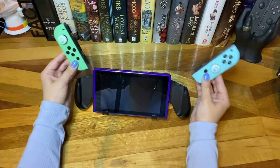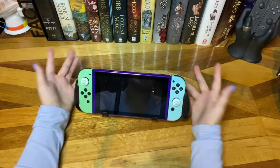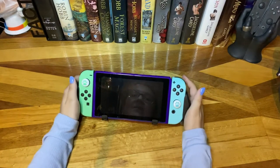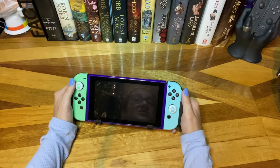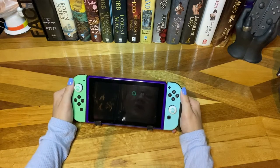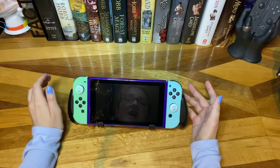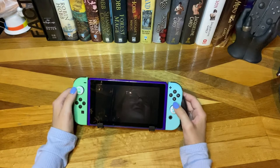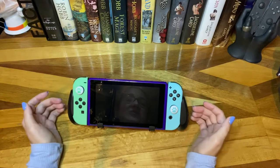It gives you different angles where the switch's built-in kickstand really isn't the best. Joy-Cons slide back on super easily. You're still getting this nice angled grip at a much cheaper cost than Satisfye, so I definitely have to recommend this. If you're looking for a grip very similar to Satisfye, take a look at this one. This is definitely not sponsored — I just really wanted a different grip than the Satisfye because I wasn't very satisfied.